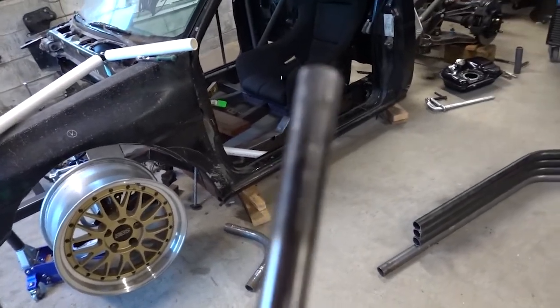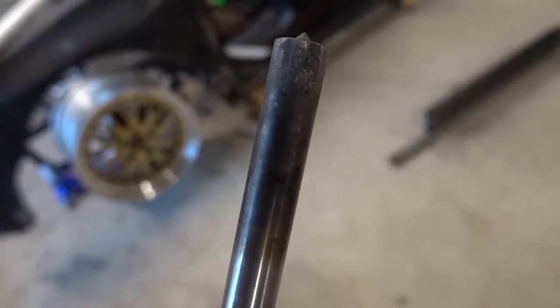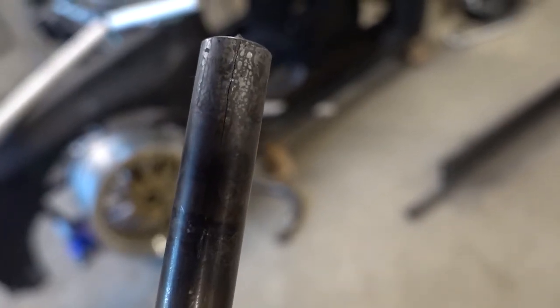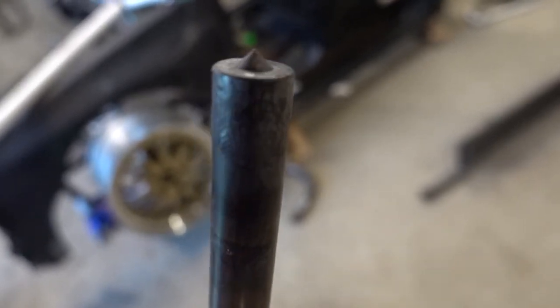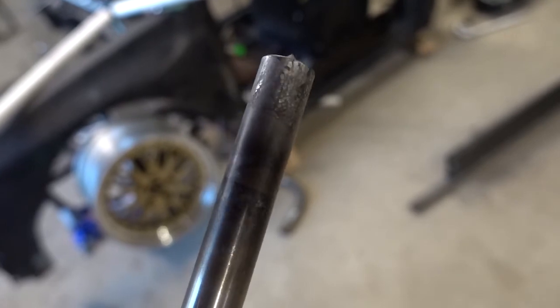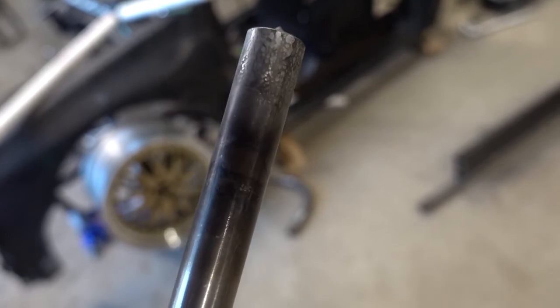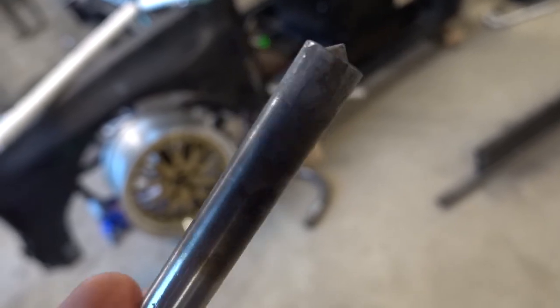When I went to put in the transfer punches, the first one fit great. The other one I knew would fit because I ordered it for that size, but if you look right in the middle, there's a crack in it. I don't know how that got there — it's not through the whole thing, but it'll still work. I'm going to chuck it in the lathe and spin it with some emery cloth, just take it down a thousandth or two, and then it should fit in there.